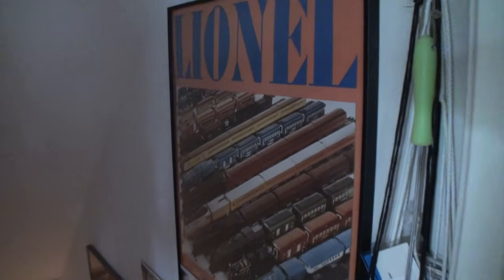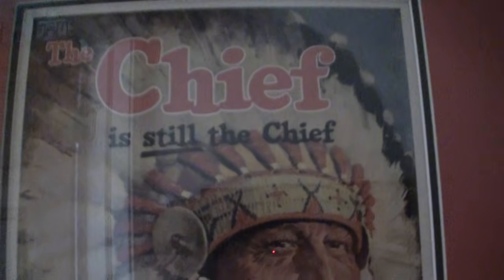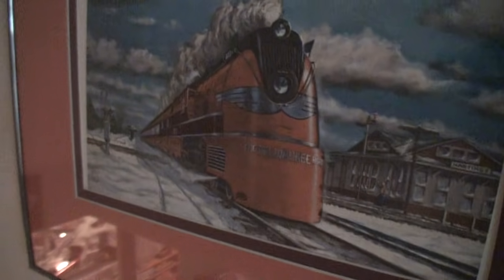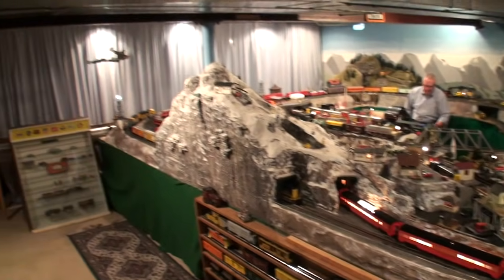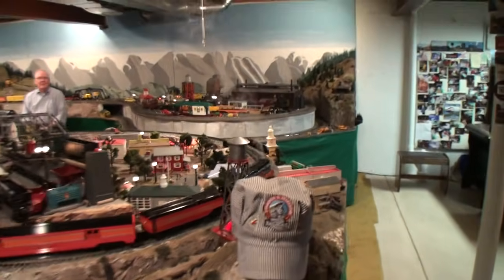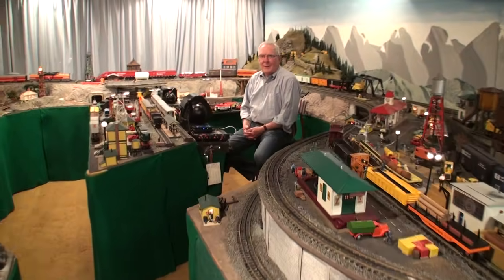Here we are with another model railroad layout and as you can see we're going to have another good one for you to enjoy. We're here with Ron Stevenson and let's take you right to the trains as we look around. We'll give you the overall flavor of where we're going. Ron, good to see you. Hey, great to see you. How you doing, Luke? Good, thanks so much for inviting us down. Let's jump right in because we've got lots of trains to talk about.